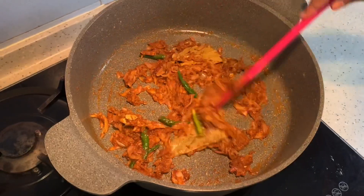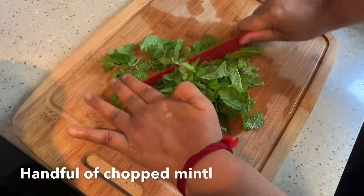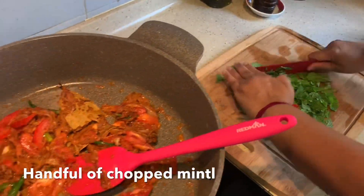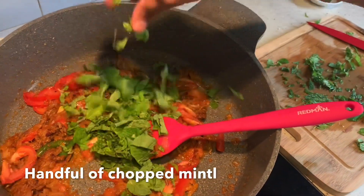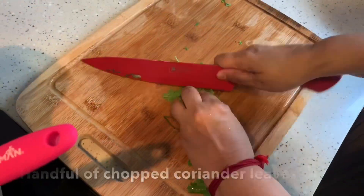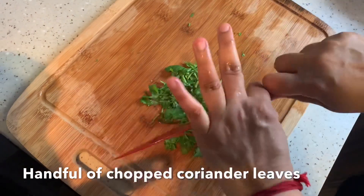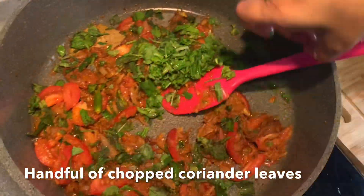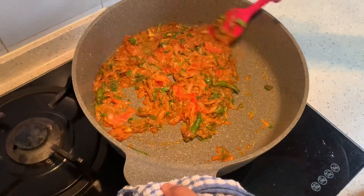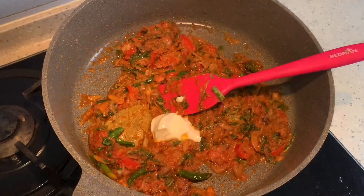The onions are nice and brown. At this stage, after five minutes, you can add in the tomato. I'm adding it in now, along with two tablespoons of yogurt.